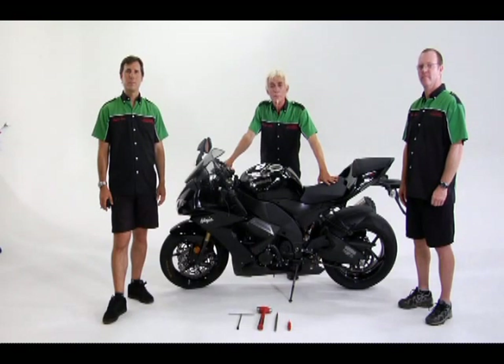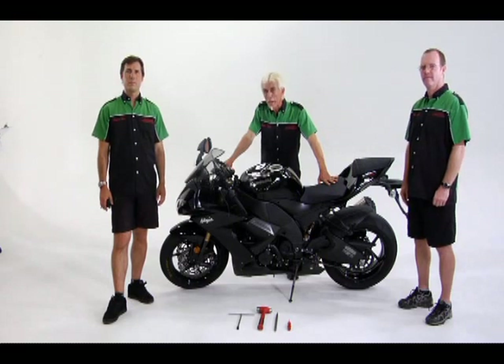The purpose of the suspension is to provide a more comfortable ride by isolating the rider from irregular road conditions and help the rider maintain stability and control when changing speed and direction.